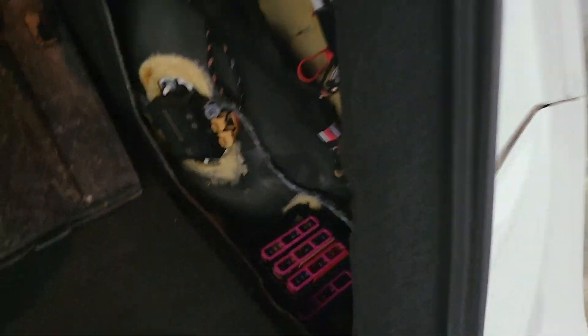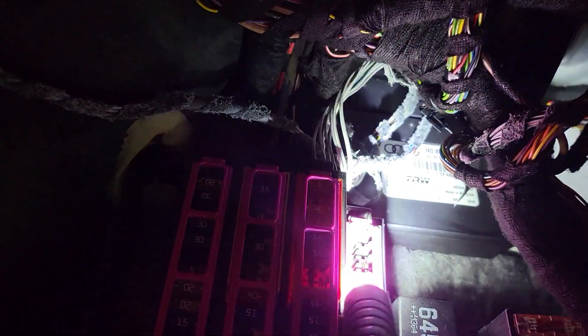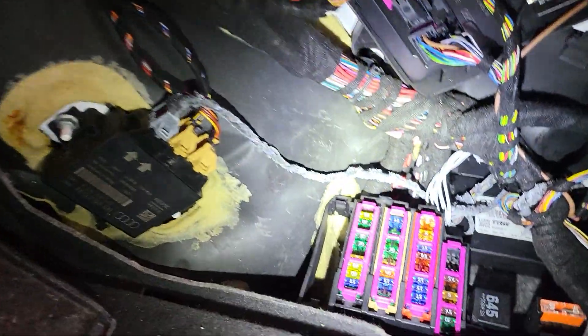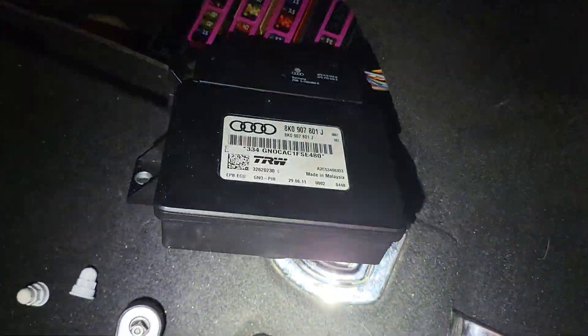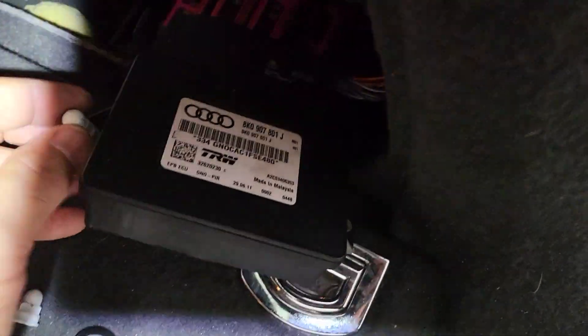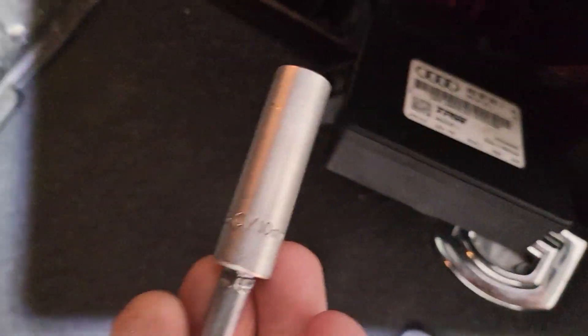The EPB module is right down there. As you can see, there's the fuse box there, and it's all in place with two 10-millimeter bolts — it's that plastic case with 'TRW EPB' on the label. You have to remove the two 10-millimeter nuts, one on each corner. As you can see here, this is the module with the nuts — one on each side — and it's a 10-millimeter.